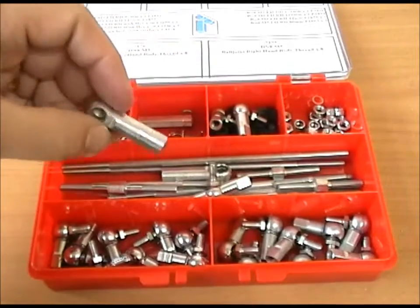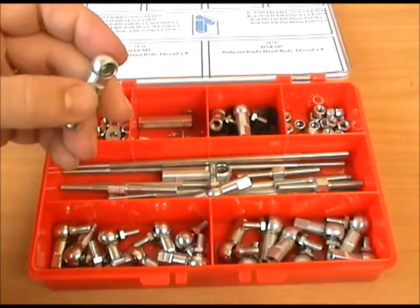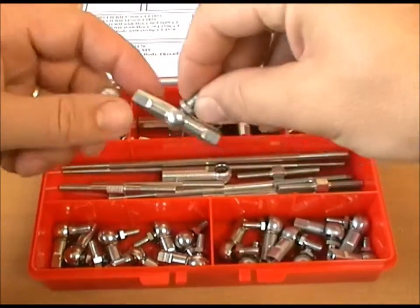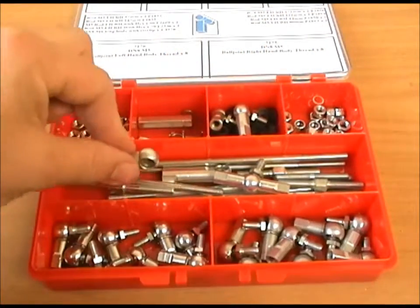In this kit we've also included, just in case you might find it useful, an M6 ball joint, but it fits onto the same ball as this one. So that might be of use in your linkage applications.